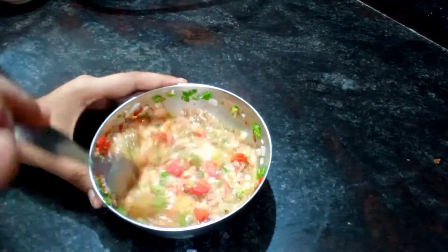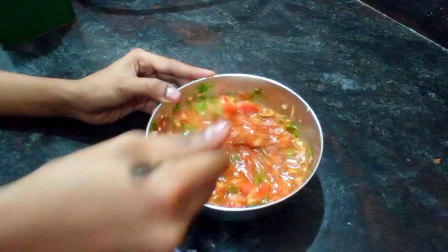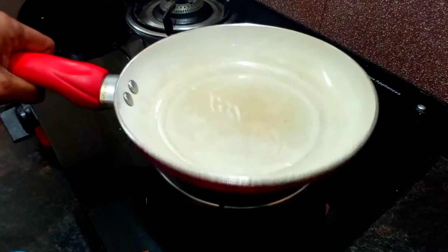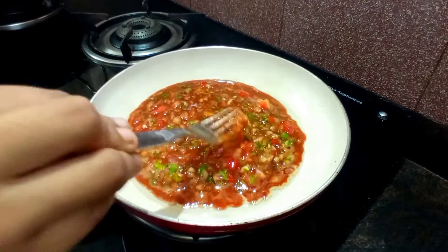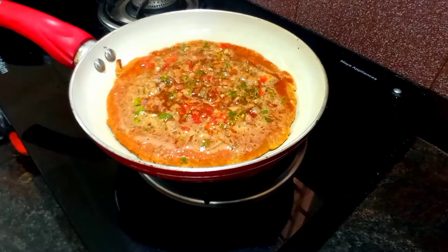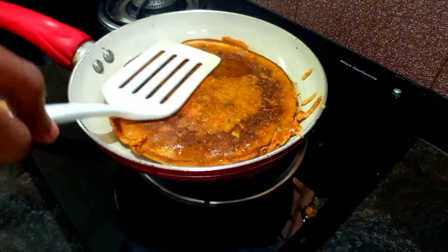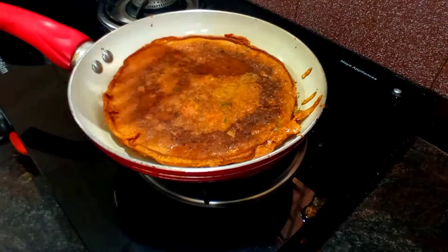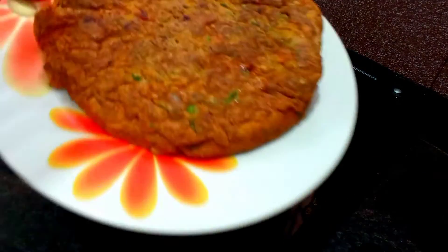I will mix it well. When we mix it well, we add some omelet. Put it in a plate. We will add 4-4 of the omelet and add the omelet to the breakfast. We will add the omelet to taste.